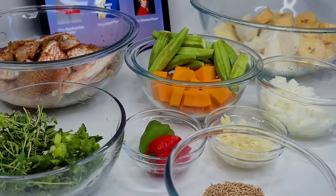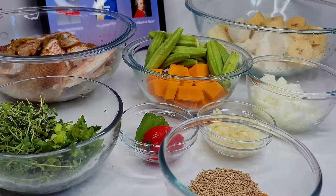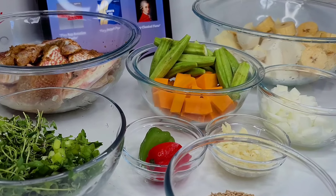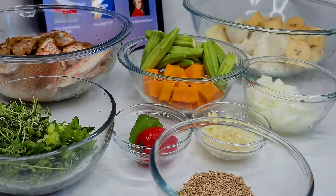Hi guys, welcome back to my channel! Today I'll be sharing a recipe for pumpkin fish soup — this will be super delicious. But before we jump right in, I just wanted to give a quick shout-out to Evelyn from Bowie. She's one of my biggest supporters and I know she's watching right now, so Evelyn, thank you so much for your support — truly appreciate it.